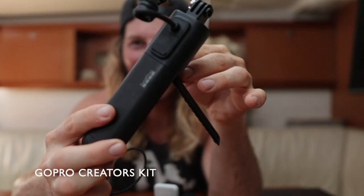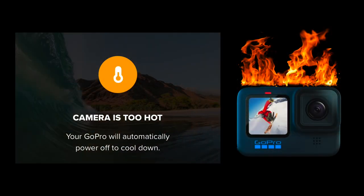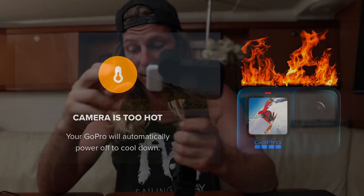We also got one of our GoPros with the Media Creator Kit, thinking it would be fantastic since it has a built-in battery that connects to your GoPro for longer battery life. But we don't recommend getting that, because your GoPro is just going to overheat two or three times before the battery even dies. That was a big letdown.